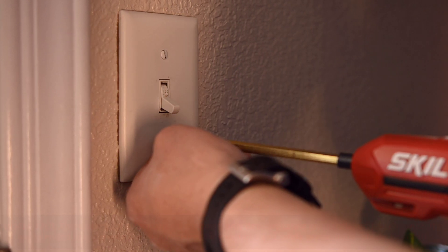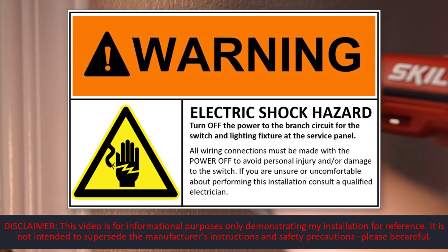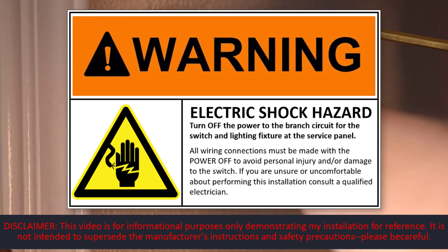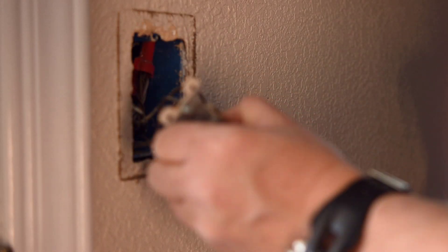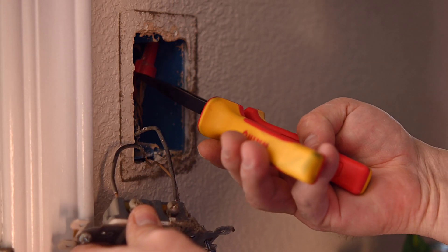Start by removing the existing toggle switch. Working on the electrical switch is an electrical shock hazard. The manufacturer recommends turning off the power at the branch circuit. However, it is recommended that you turn off the main power. You'll be working with a neutral wire where I found that it still has power unless you turn off the main.